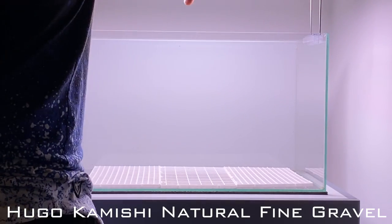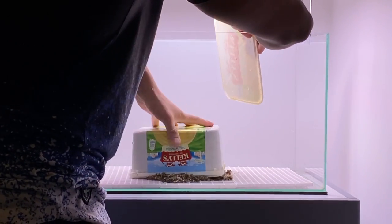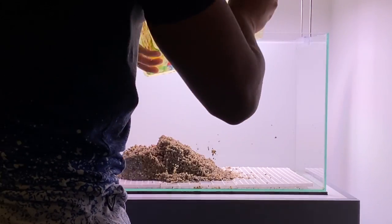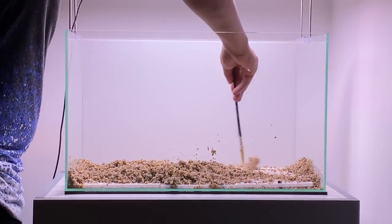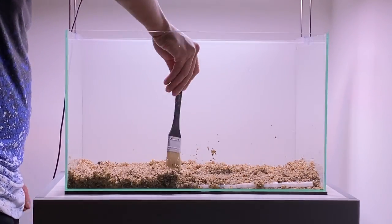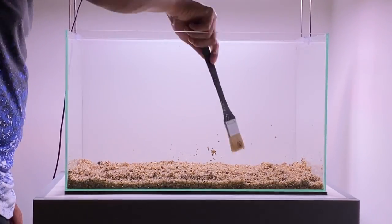The substrate I'm going to be using for the scape is some Hugo Kamishi fine gravel. I wanted to reuse some of the gravel from the previous scape as it still looks really good, and this gravel contains a lot of beneficial bacteria which will be really good for the filter. I found the easiest way to spread gravel out is using a paintbrush when you're aquascaping — it just allows you to spread the gravel out really quickly.